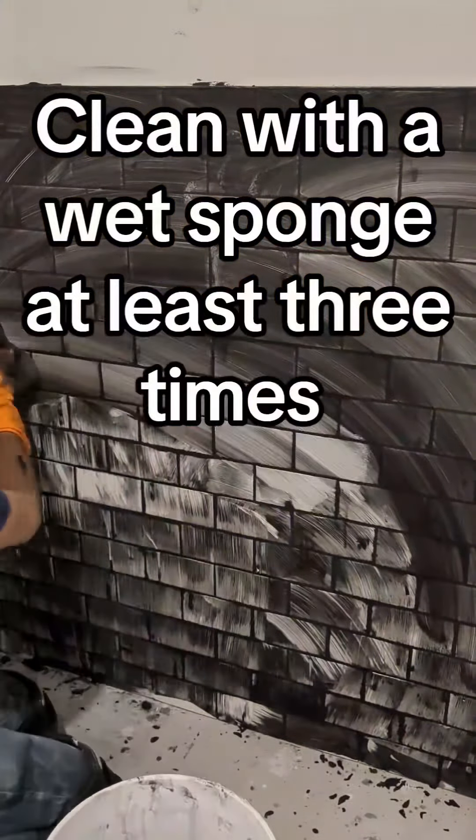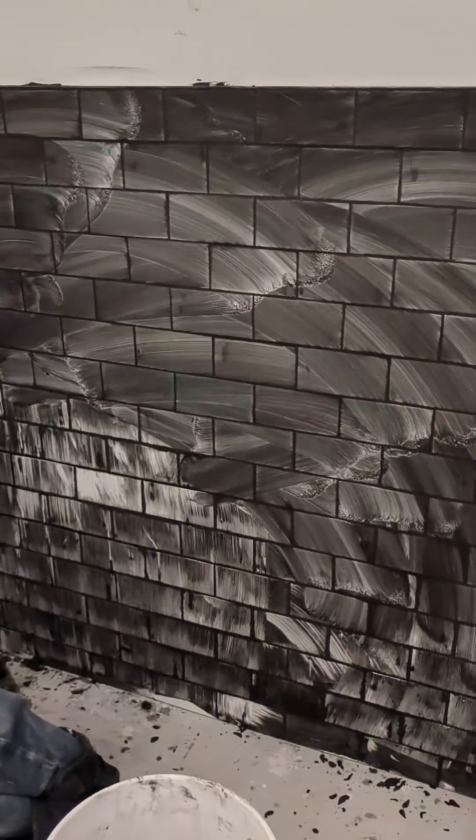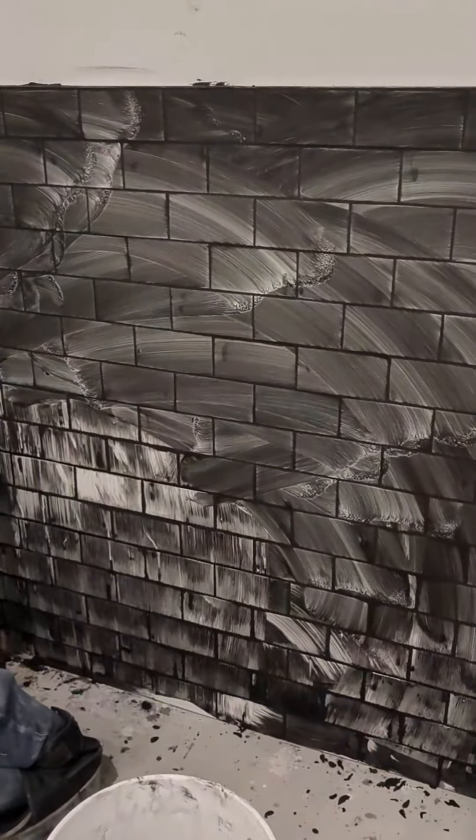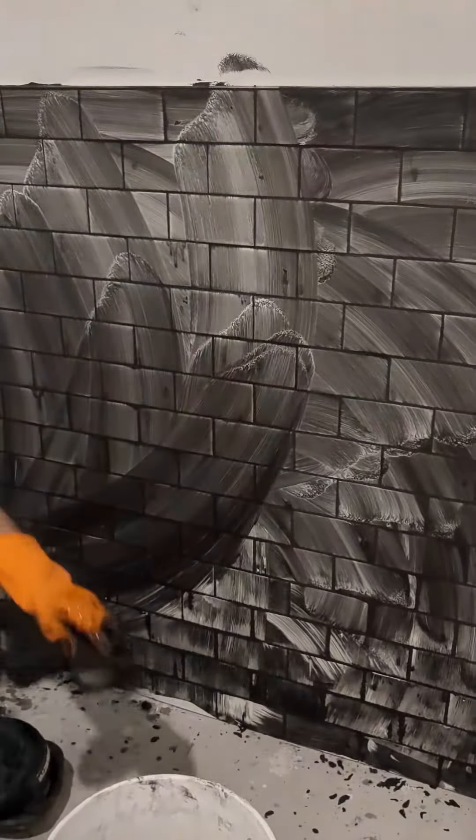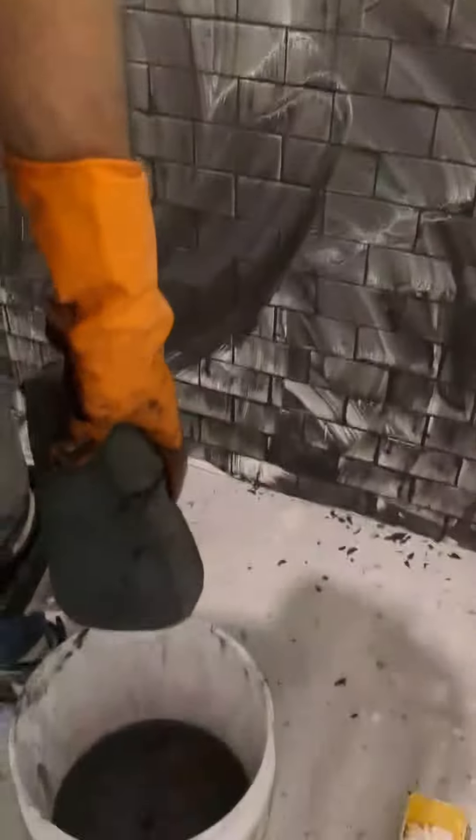Wash the sponge in water and clean it again. Remove the excess grout that you have on the tile. Just leave the grout inside the gaps.